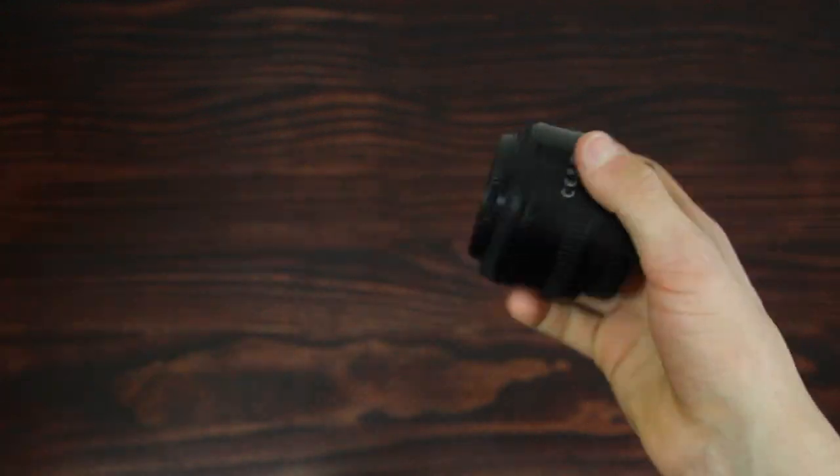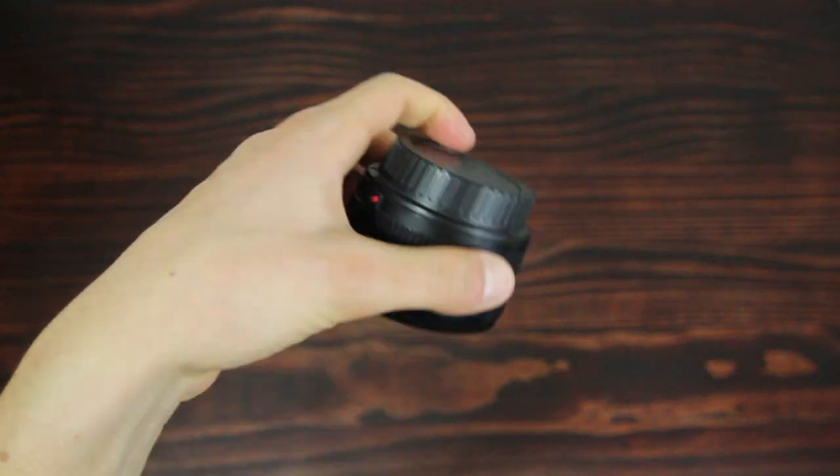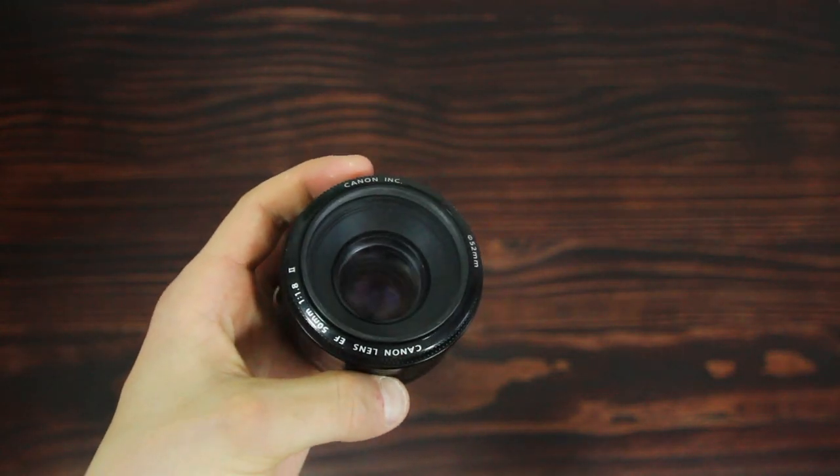The ultimate underdog lens: the Canon 50mm f1.8. Super cheap, made out of plastic, but it takes incredible photos at f1.8. You get a really shallow depth of field, and it's great for low light conditions.